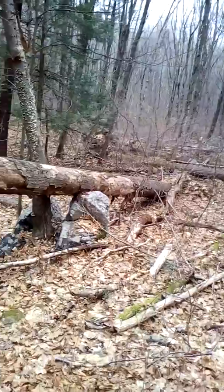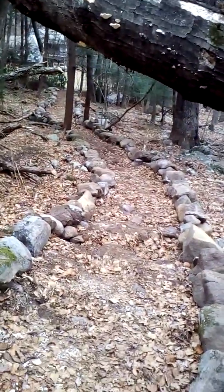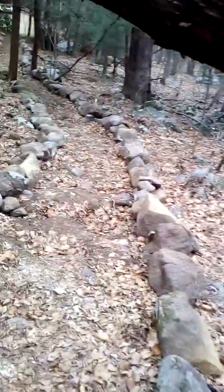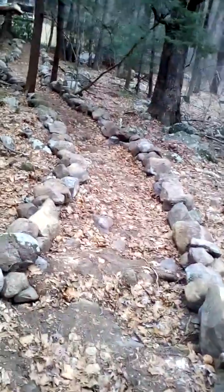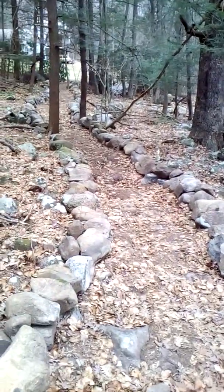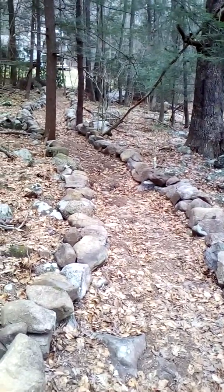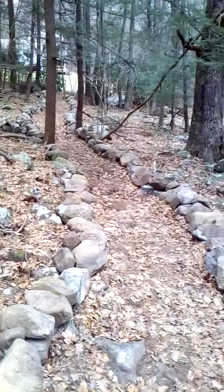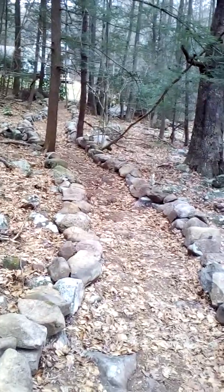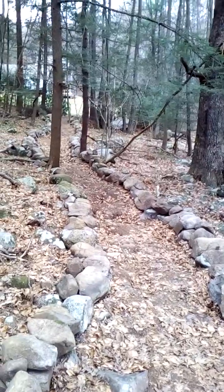That's about it — just a quick status update. Next update I do, we'll have all of these holes filled in. It won't be too much more exciting than this, but it's a lot of work. I've got a lot of calluses — it's a very good workout. Highly recommend moving rocks around if you want to get into shape and just be more badass in general.